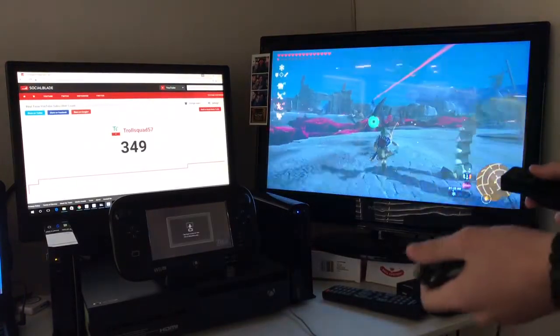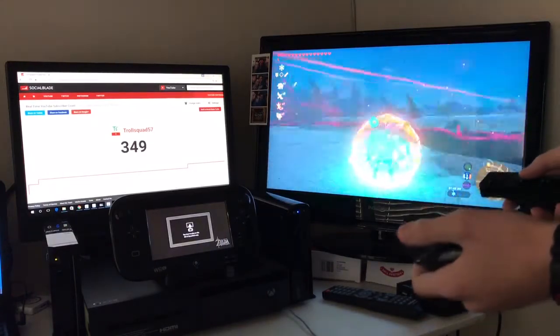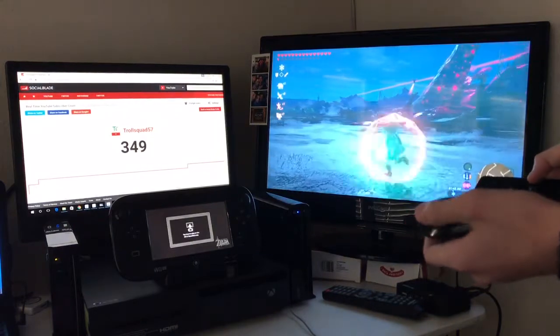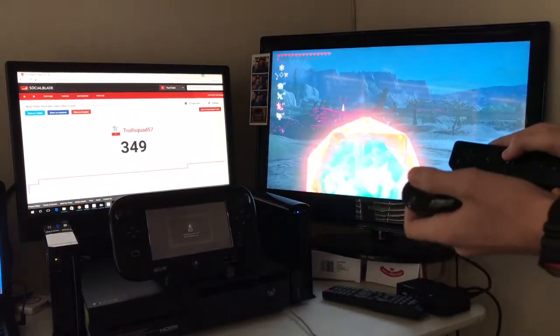Alright, so I just fought that Guardian, and I'm gonna show you guys a few of the limitations. For example, the bow — you can't really aim with it unless you're Z-targeting.